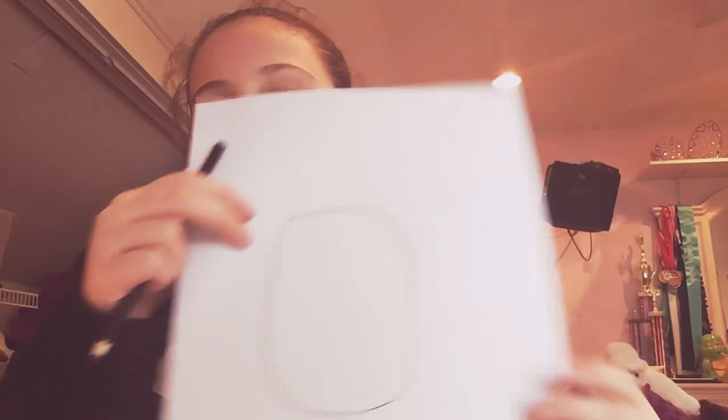First, you want to draw an oval. I'm going to use this kind of pencil — like charcoal. This is what it looks like.